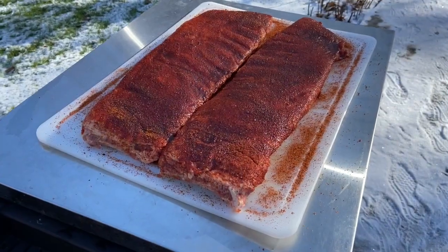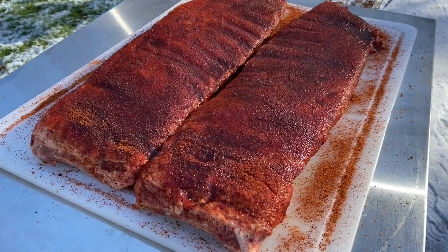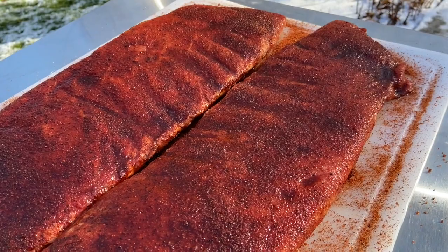I've let the rub sit on the ribs for about 20 minutes, and as you can tell by the sheen on the ribs, it's starting to draw out the moisture and has a really nice color to it.